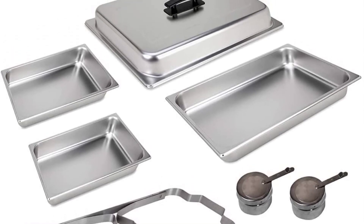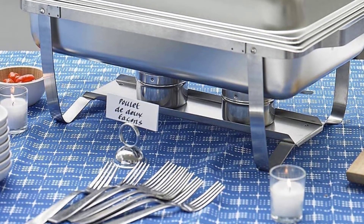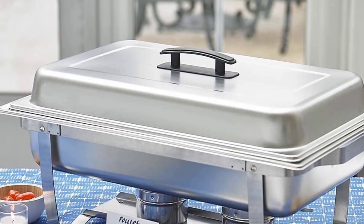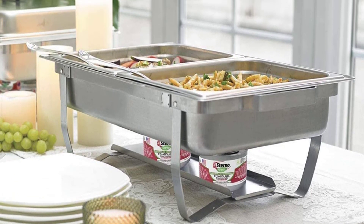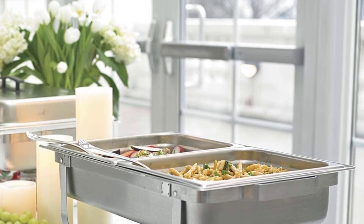Usage suggestions: simply combine hot water with hot food and serve. Fill a 1-inch deep water pan halfway with hot tap water. Light the Sterno canned heat cans in holders. Place the food pan on top of the water pan. Refill the water level as needed, but be careful of the hot steam.